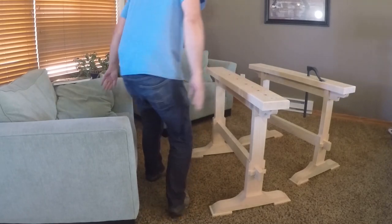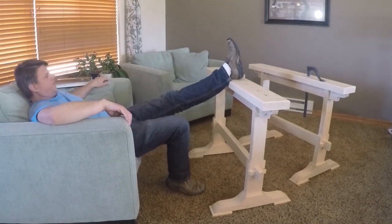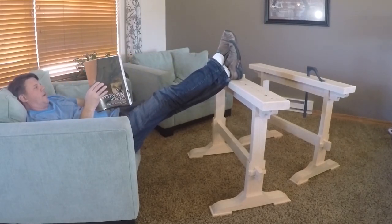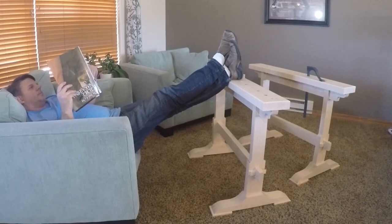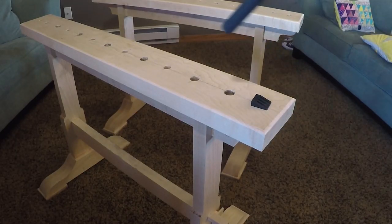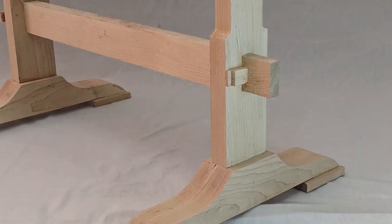My wife wanted me to build her a coffee table for the living room, but I felt a pair of sawhorses would be much more my style and a lot more useful in the long run. It has a row of dog holes for your planing stops and hold fast to hold your work well, and the whole thing is put together with mortise, tenon, and wedges.